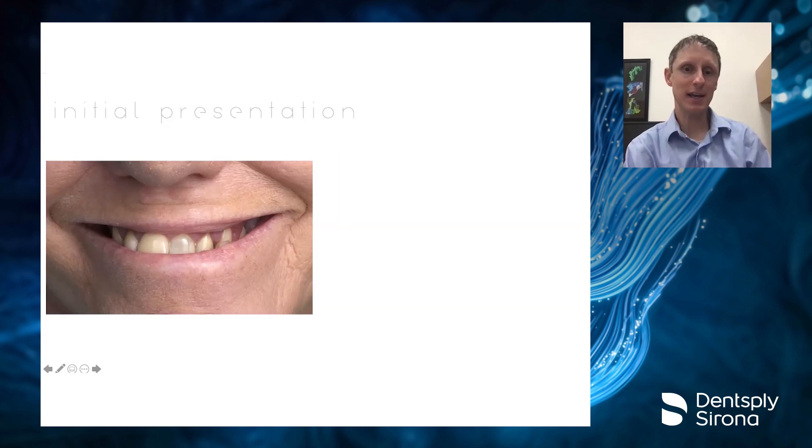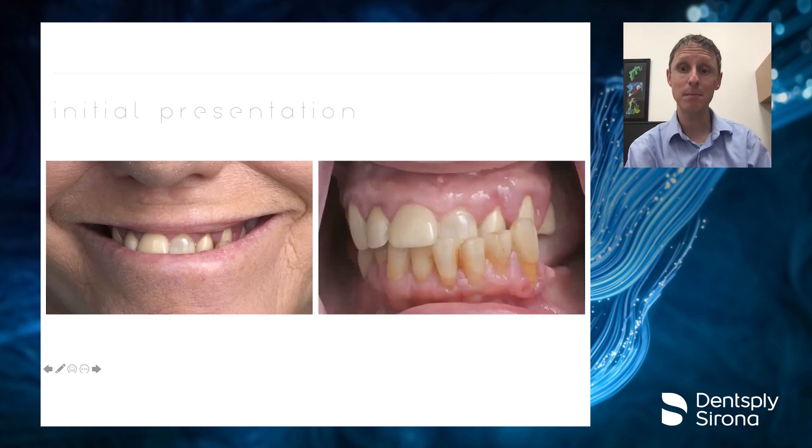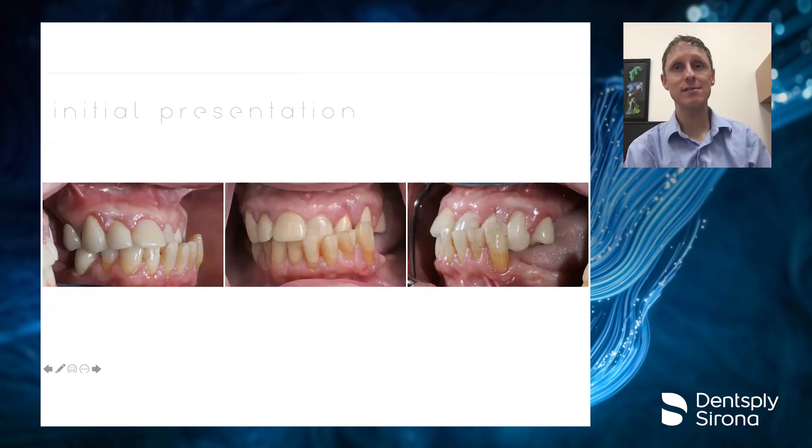Our first patient presents and at first blush you can't see too much of the problem. But once retracted, especially in the lateral views, you can see some complicating factors. She's coming in because — in her words — she just can't take it anymore. She's lived her whole life with teeth in these positions. In her early to mid 60s, she says she's dealt with this her whole life and just wants to be able to smile and not have people look at her weird.